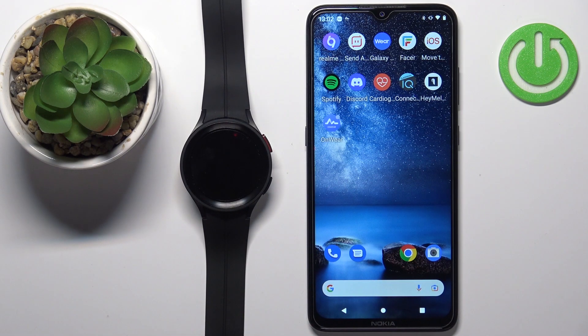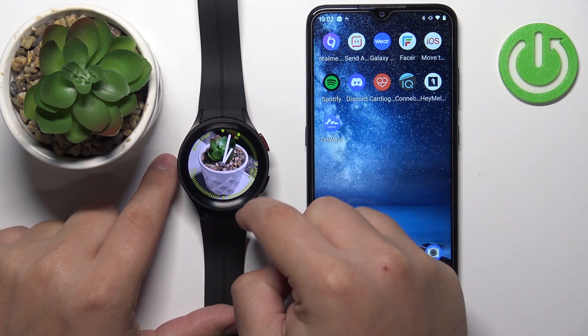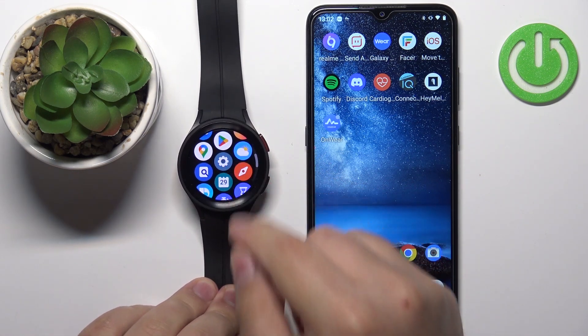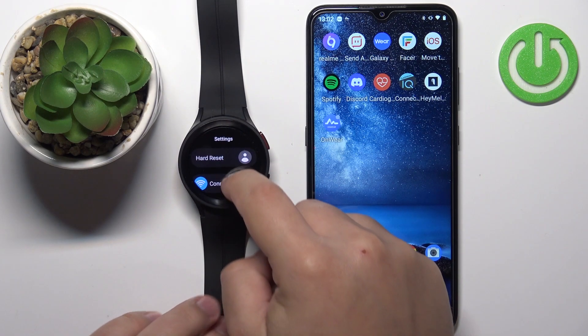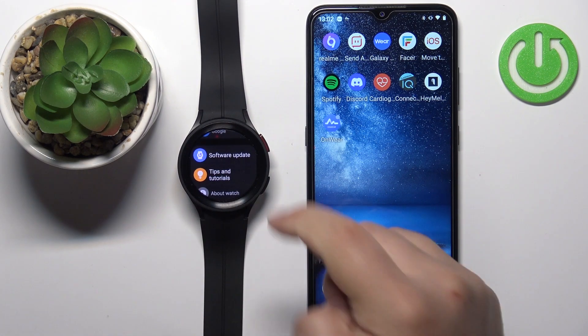First I'm going to show you how to do it on the watch and then through the app. Let's start by waking up the screen — you can do it by pressing the home button. Once the screen is awake, swipe up to open the menu, scroll down, find the settings icon, and tap on it. In settings, scroll all the way down and find the option called software update and tap on it.